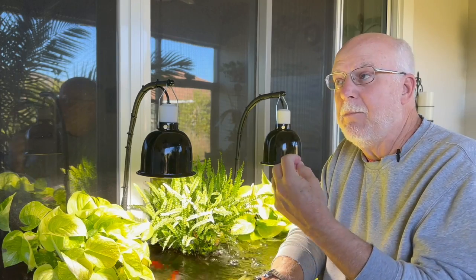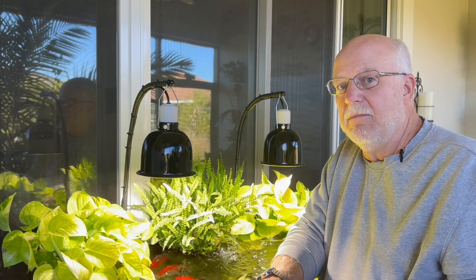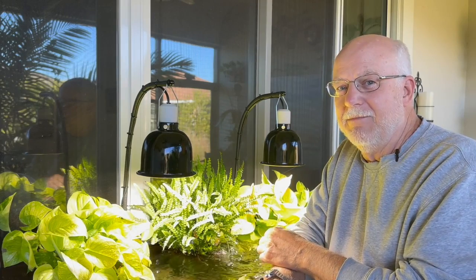Aquatic plants have to take nitrates and convert them in a two-step process — from nitrates into nitrites, and then into ammonium. That's what the plant has to do; they've learned to do that. Some plants, like crypts for example, have never learned how to convert and do that process. It's the same way with your Pothos. It's the same way with a lot of your terrestrial plants.